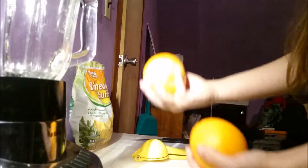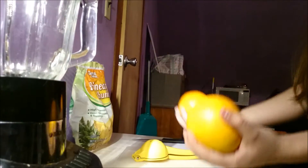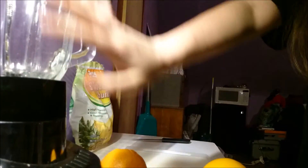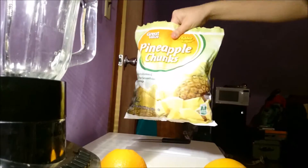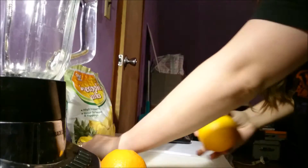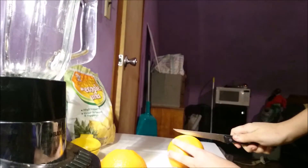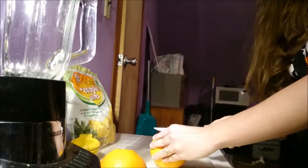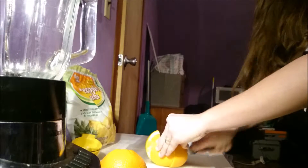Today we are going to make pineapple orange juice, which is really just a fancy way of saying a pineapple and orange smoothie. It's really simple. As smoothies go, you need a blender, a juicer or a squeezer, a knife, a cutting board, and some fruit. To make pineapple orange juice, you just need oranges for the juice and frozen pineapple chunks.